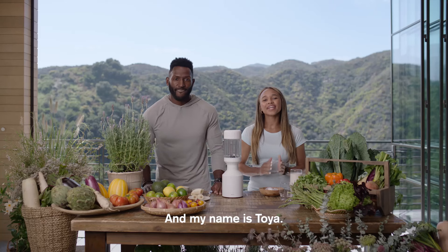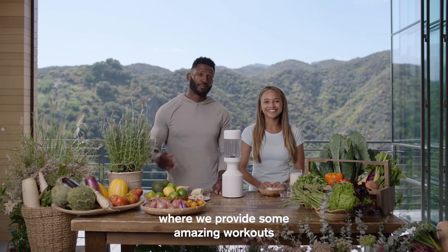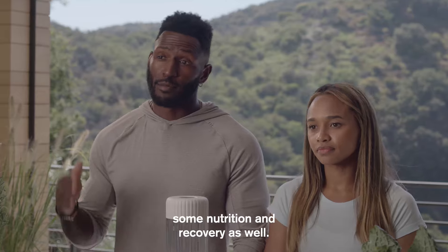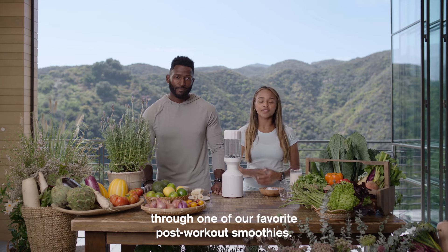What's up, everybody? My name is Juice, and my name is Toya. You may know us from our YouTube channel, Juice and Toya, where we provide some amazing workouts and fitness content. But with that, you have to have some nutrition and recovery as well. So today, we're going to take you guys through one of our favorite post-workout smoothies.